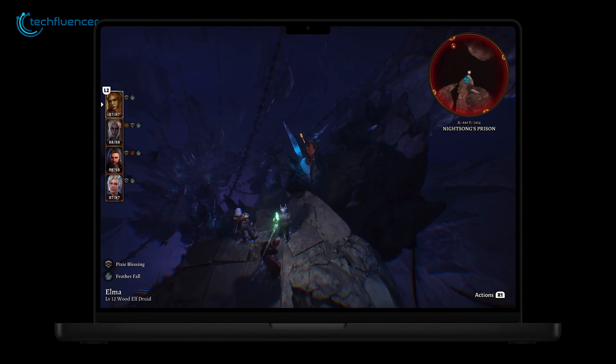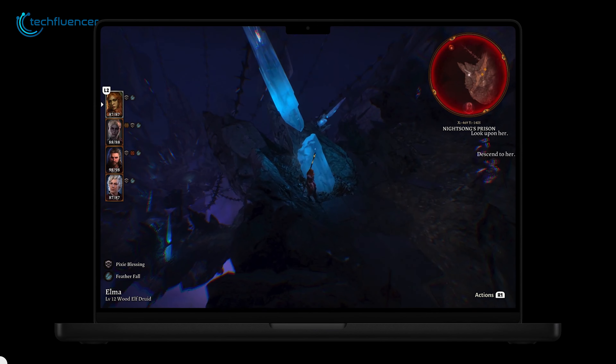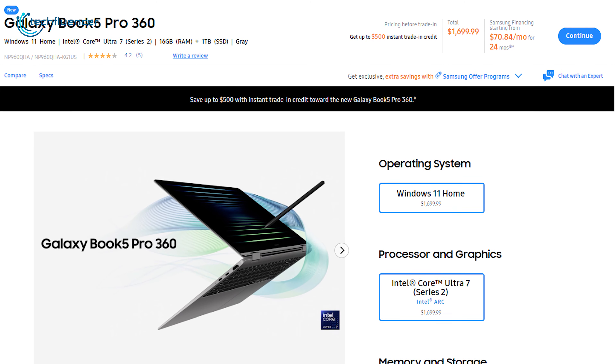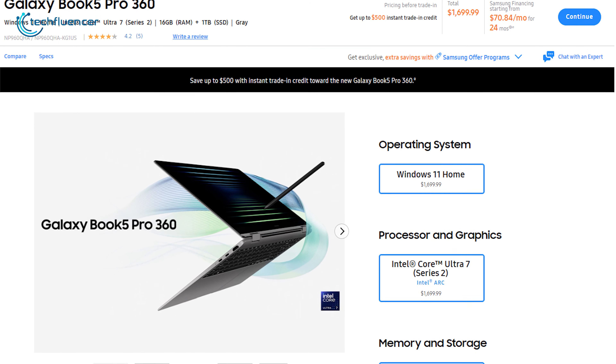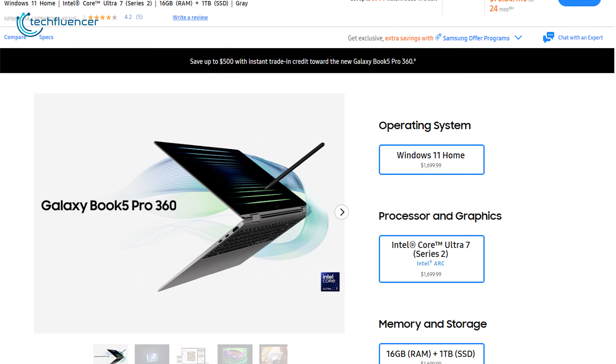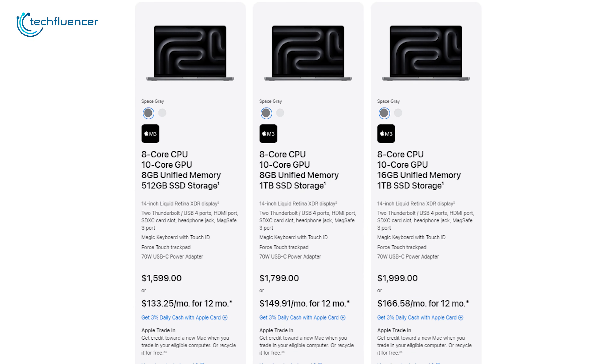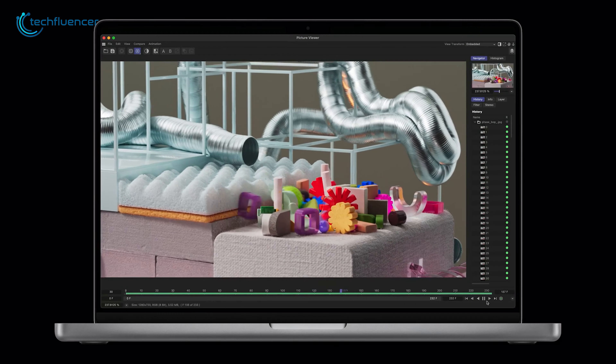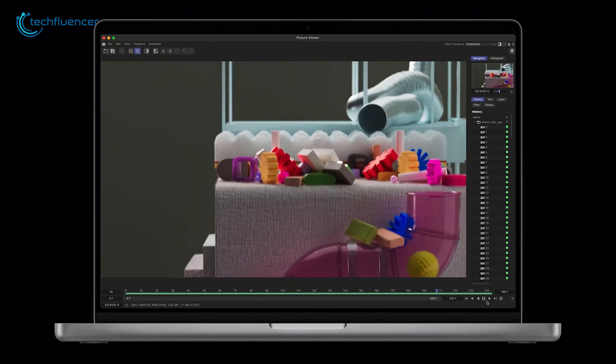So it's obvious why people rate the M3 Pro so high. The Galaxy Book 5 Pro is priced at $1,699 for the 16GB RAM and 1TB storage variant. For the same variant, the M3 MacBook Pro costs $1,999. Apple is obviously pricier, but they have always been.